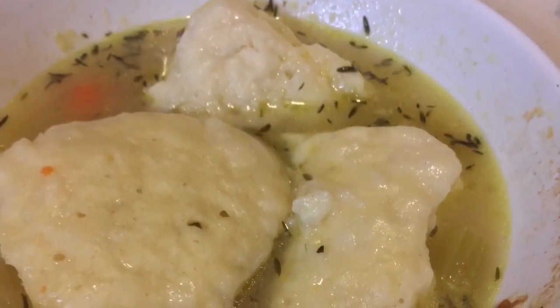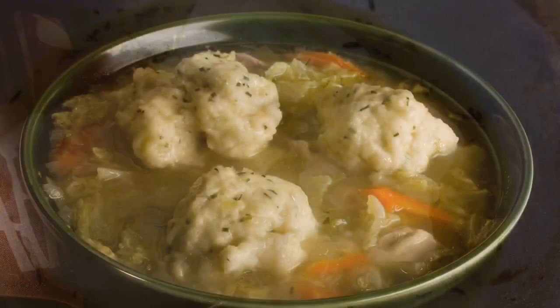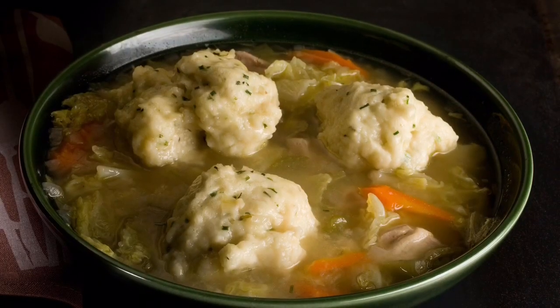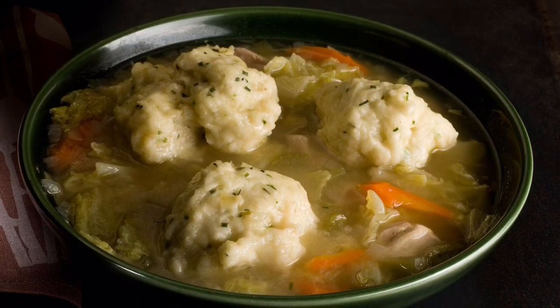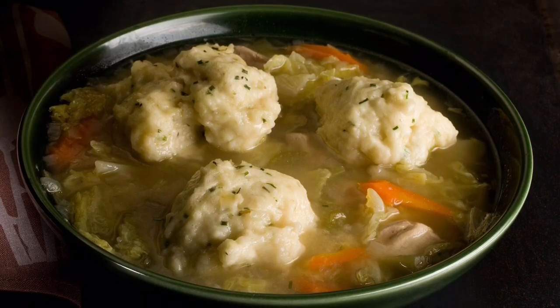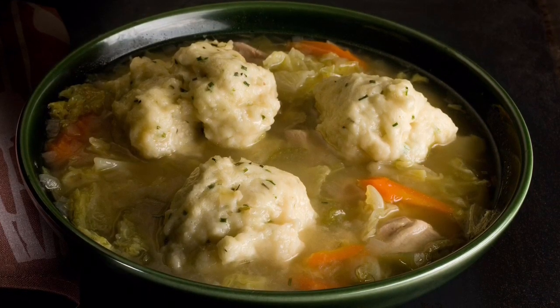Delicious. But the problem is they fall apart — no, actually they don't. Okay, you want to make some great, puffy, fluffy dumplings with Bisquick, but you don't want them to thicken your whole stew mix or chicken soup mix when you're making it.